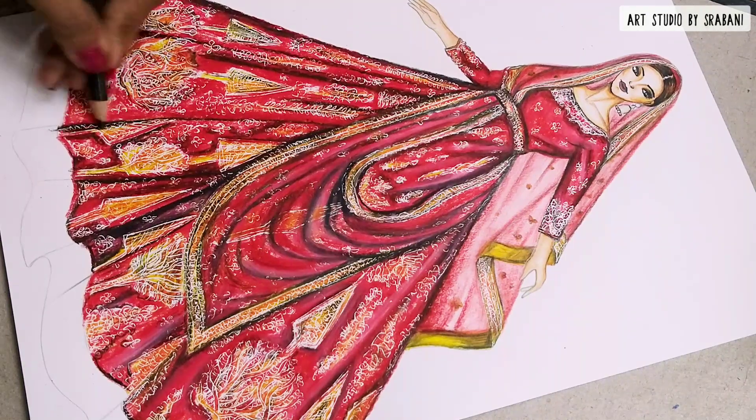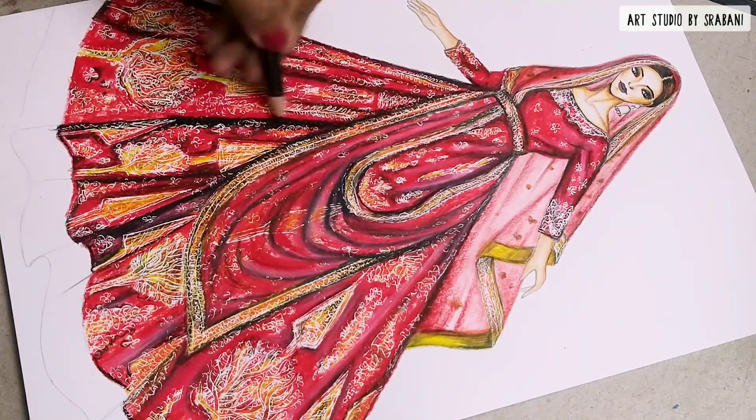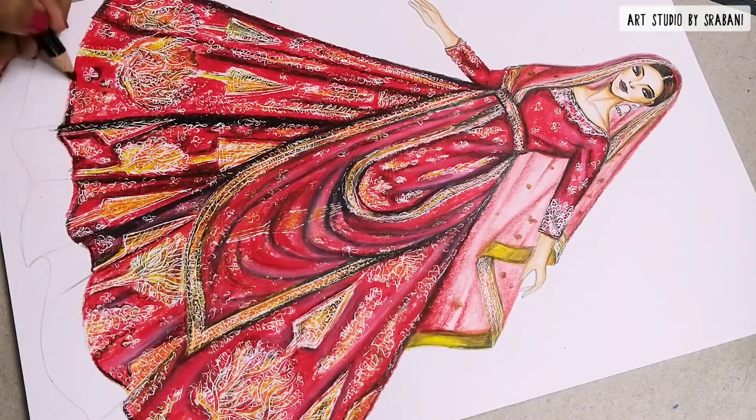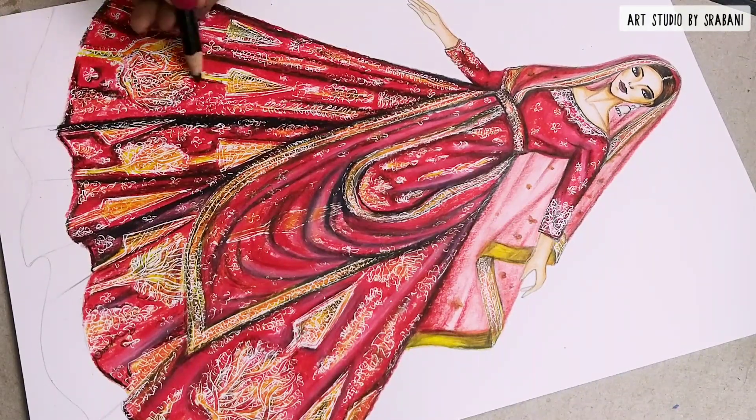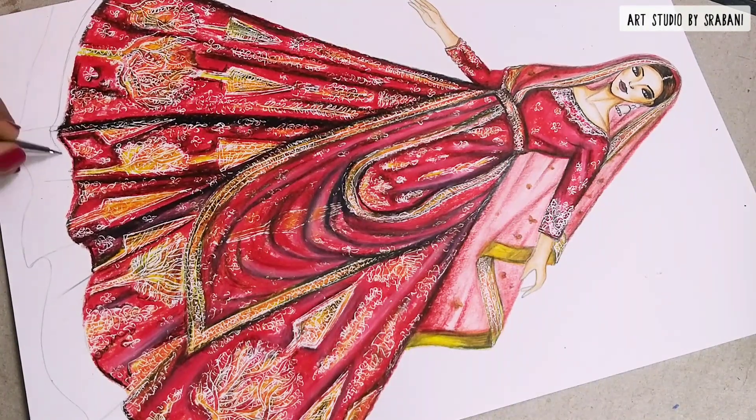I hope you can see how I'm blending the black shadows using the red pencil, which is my base color. While you are blending, do remember the technique.